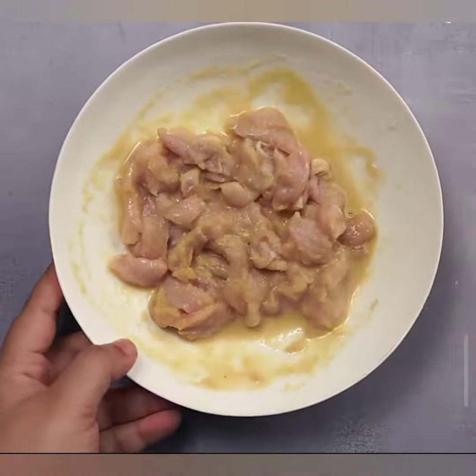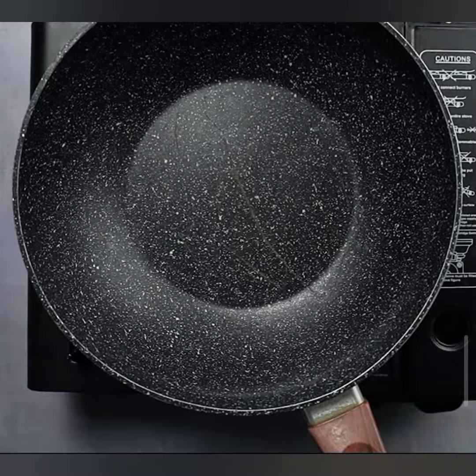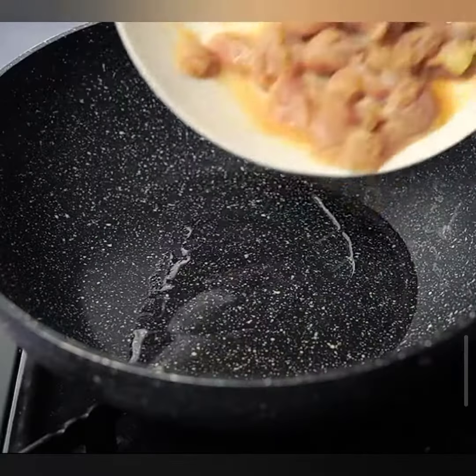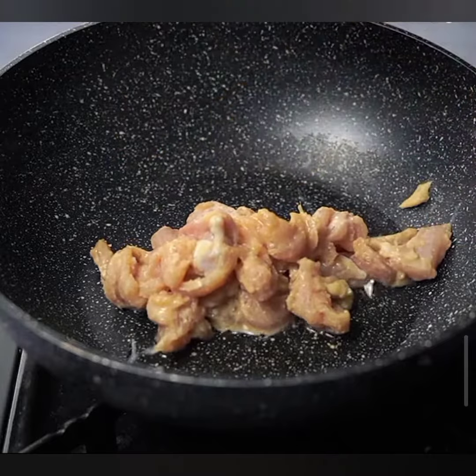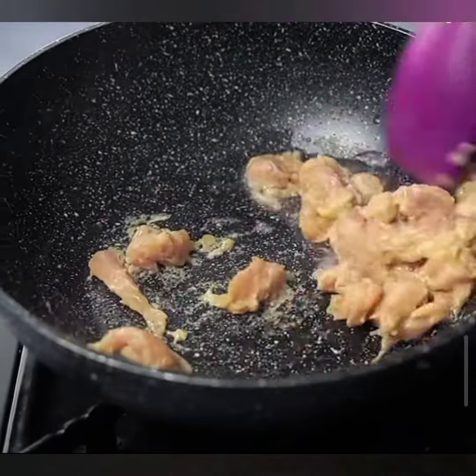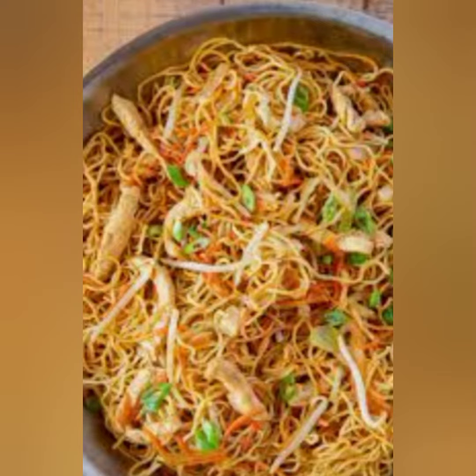For our chicken chow mein, you need 200 grams of boneless chicken, thinly sliced, 150 grams of chow mein noodles, pre-cooked, 1 cup of sliced red peppers, 1 cup of sliced carrots, and 1 cup of sliced cabbage.